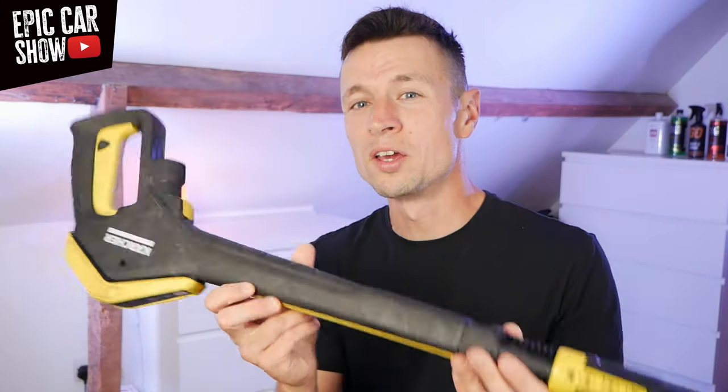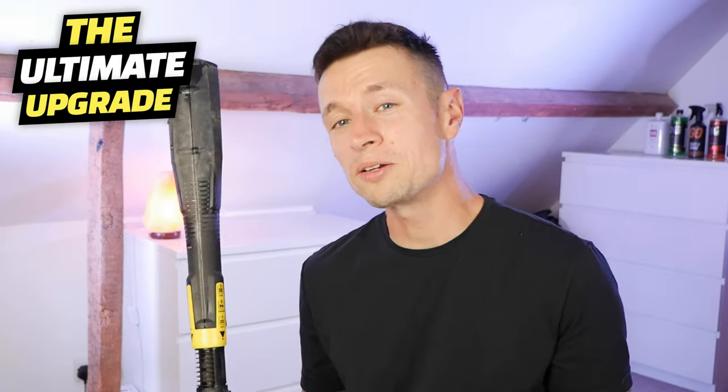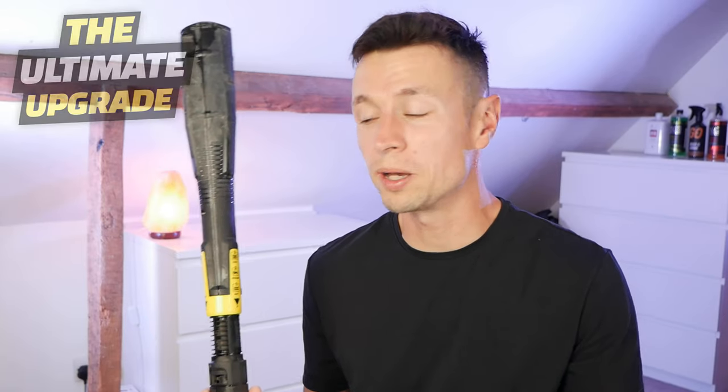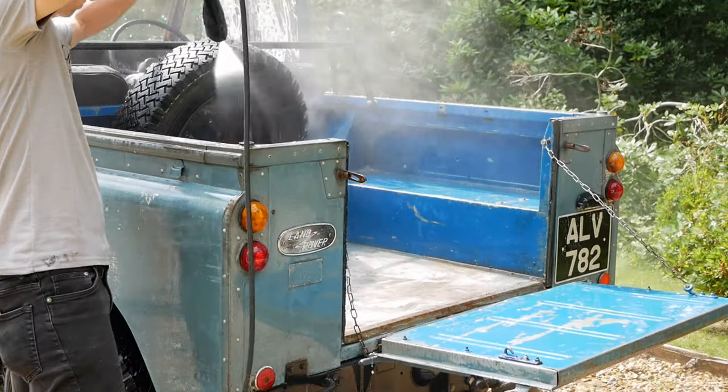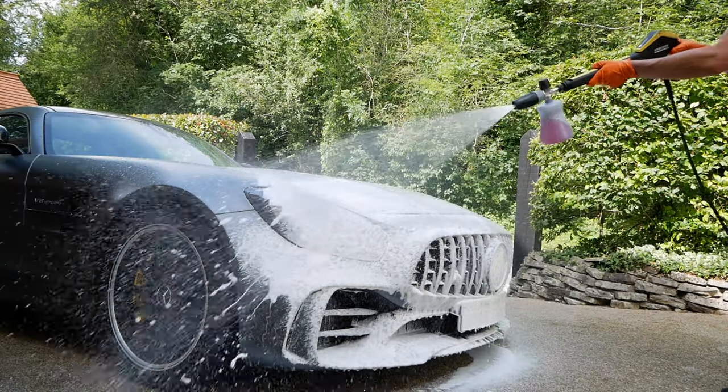For those of you who got a Karcher K-series pressure washer, you're probably going to have a gun which looks quite similar to this. This one's quite cool because it's got three different modes: the car cleaning mode, the patio mode, and the chemical mode, all in one nozzle. It's very practical and one of the massive pros about having a K-series is the amount of different snow foam cannons and adapters that you can put onto this gun.